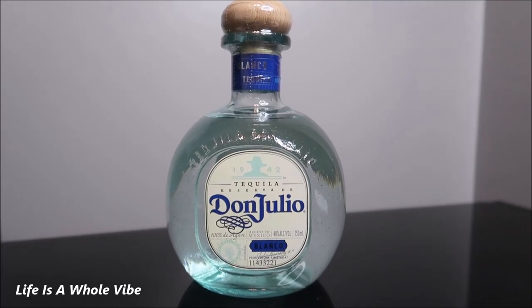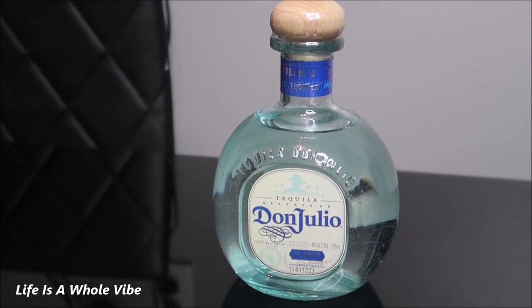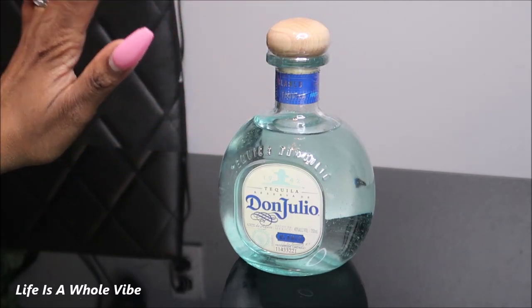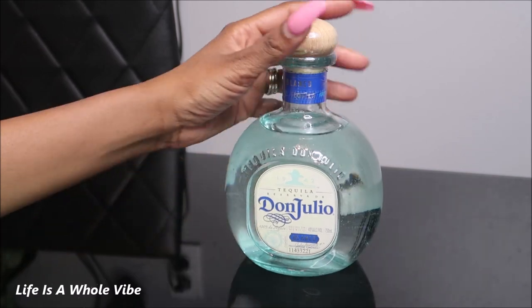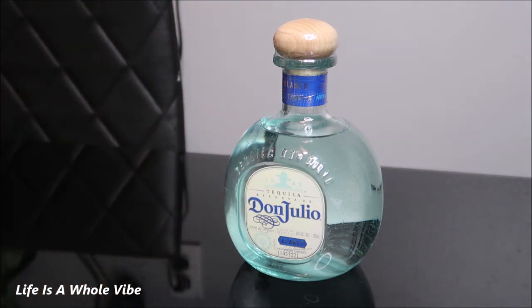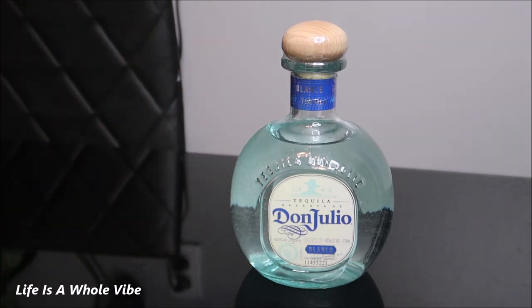If you'd like to see how I transform this plain bottle of tequila Don Julio into this beautiful glamorous bottle, keep watching this video. I am going to be adding some rhinestone embellishments to this bottle of tequila. It is called Don Julio Blanco — that's the flavor — and this is a 750 milliliter bottle. Someone saw the Patron bottles that I did and liked it so much they wanted me to do this bottle. This is going to be someone's Christmas gift, so we're going to go ahead and jump right in.